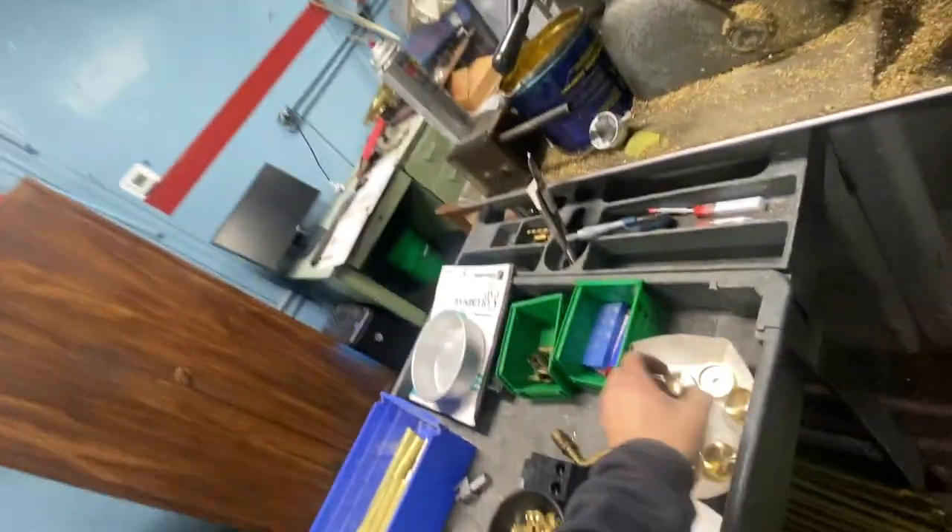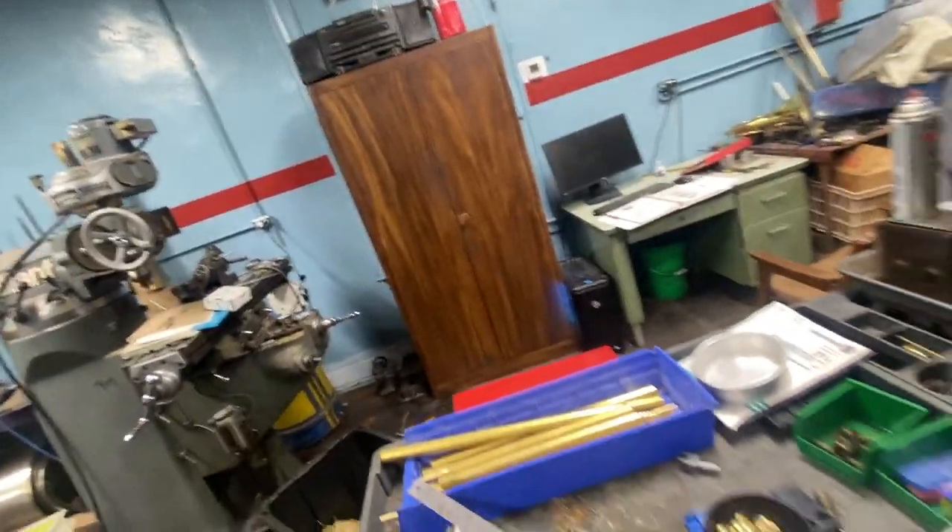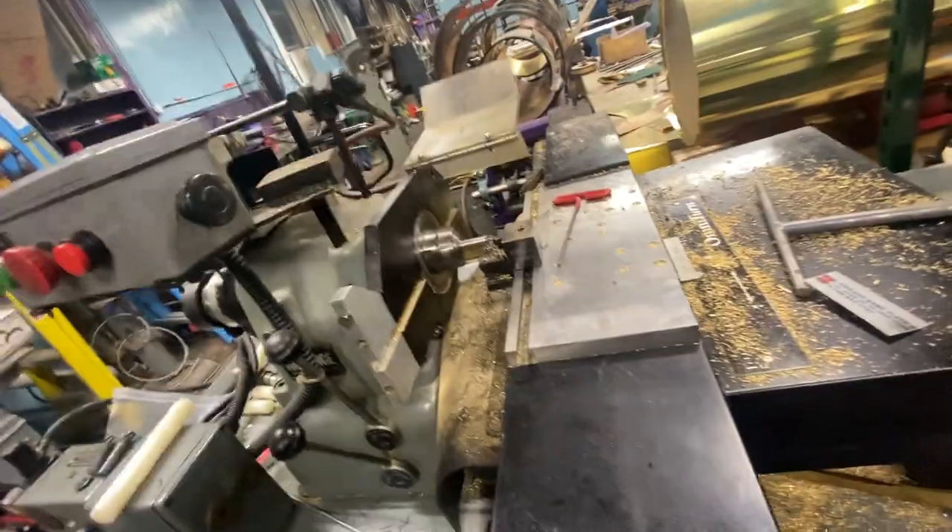I got these Omniturns, which are amazing machines. They do some really cool stuff and make really pretty parts. These are the caps we did the other week - they're really, really amazing, precise machines. I got to thinking: why can't they make mouthpipe mandrels on the Omniturn?